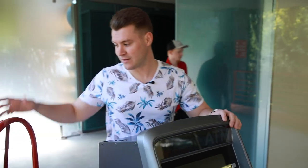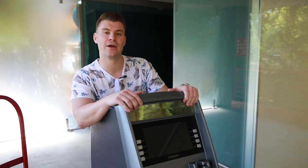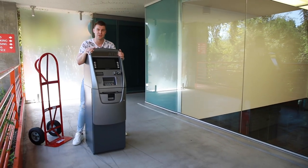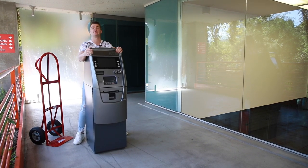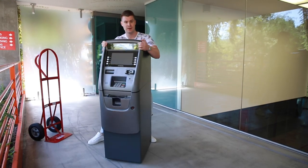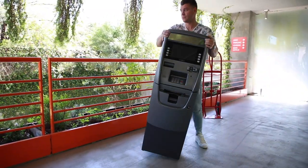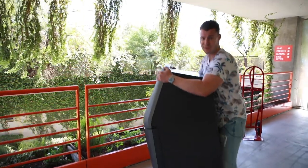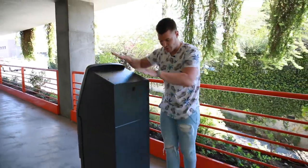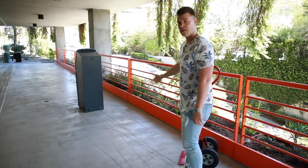Now, if you don't have a dolly — or they ran out of dollies, which happens — this is actually called 'the walk,' ladies and gentlemen. You can pick the machine up, turn it sideways, and literally walk with it. To give you an idea of how far you can walk with this ATM machine — you can walk pretty far. I've walked this entire ATM and it's not hard, it is not making me break a sweat. I walked from here all the way over there just by walking the machine.